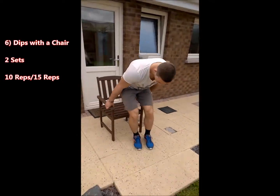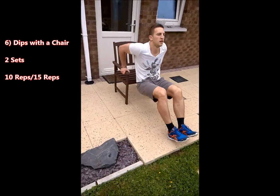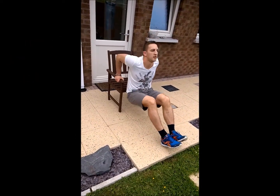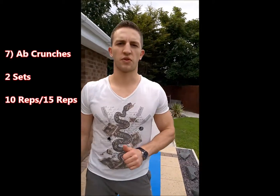Sixth exercise is dips using a chair. Seventh exercise is crunches for your abs.